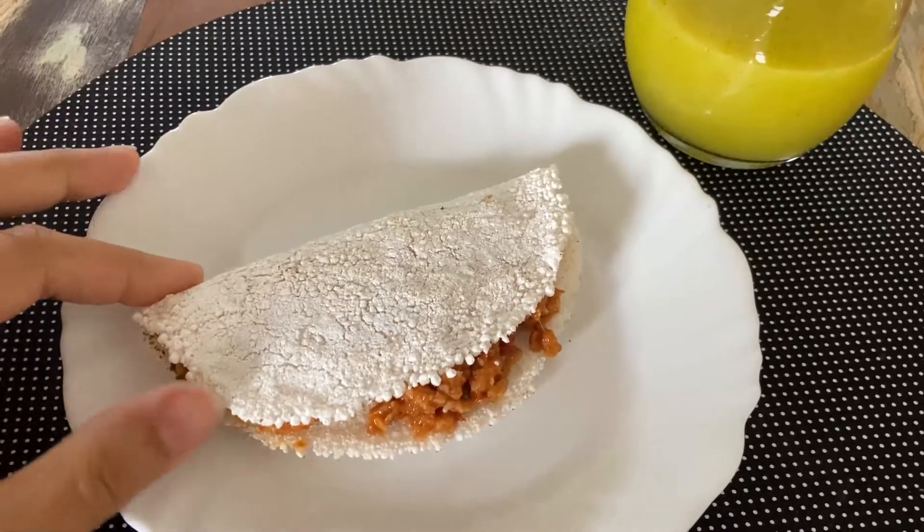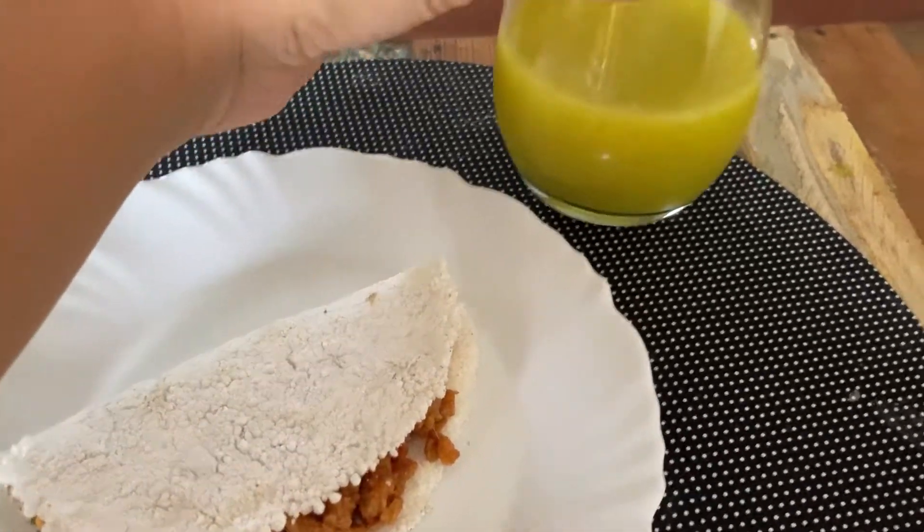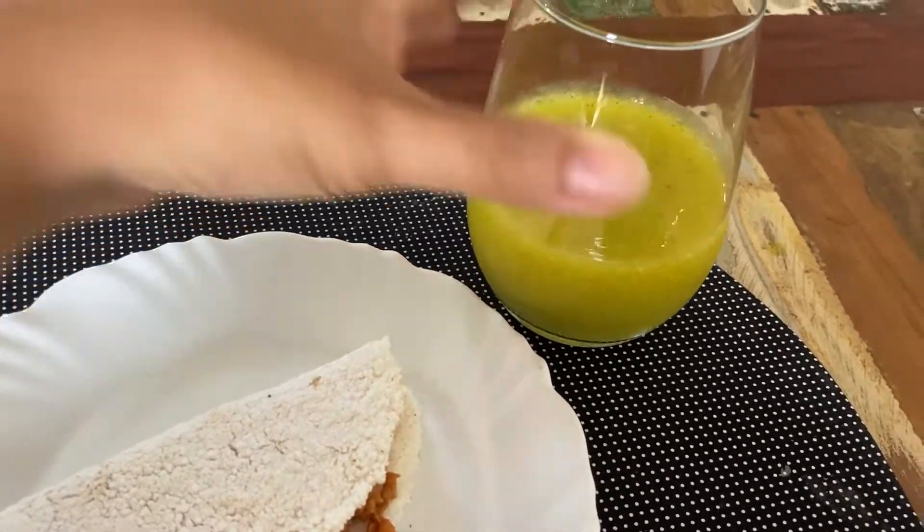Vou tomar café da manhã agora. Fiz uma tapioca de proteína de soja e vou beber um pouquinho do suco de ontem, de manga com hortelã. A combinação ficou bem boa — e pra quem gosta de suco de abacaxi com hortelã, acho que também vai gostar do de manga com hortelã.